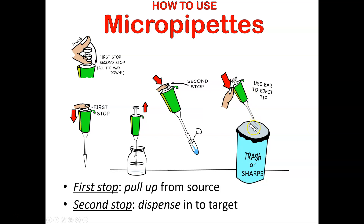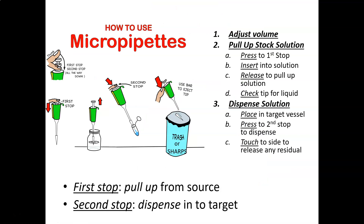Then eject the tip into the sharps or trash can. If you're pipetting water into a non-dangerous reagent, the tip can go in the trash. But if you're pipetting blood, that pipette tip is contaminated. It's not soft, so even though it's not especially sharp, it has to go in the sharps — because it's a biohazard. You must use a new tip each time to avoid cross-contamination. Pipetting is a little bit of an art, but you get the hang of it after a few minutes.